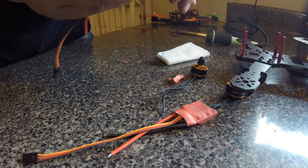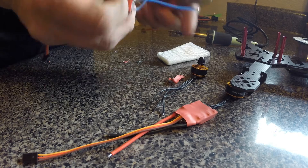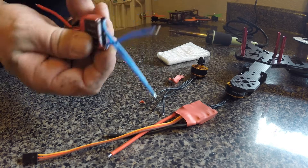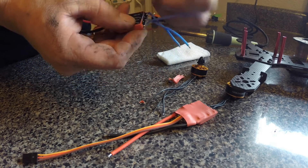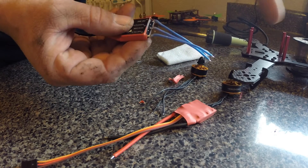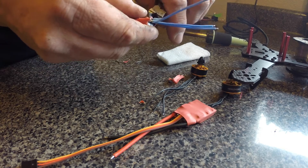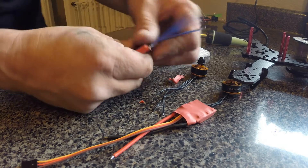I am trimming off the shrink tube right now as we speak. I want to expose those wires at their junctions because they're really simple to get off — it's just an easy solder joint. You can tell that they simply just dabbed a wire onto it and called it good from the factory. So I trim it back.